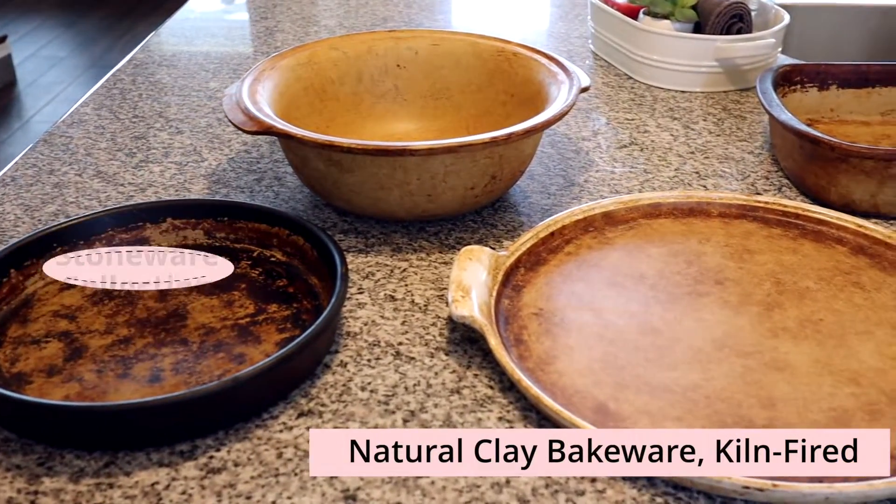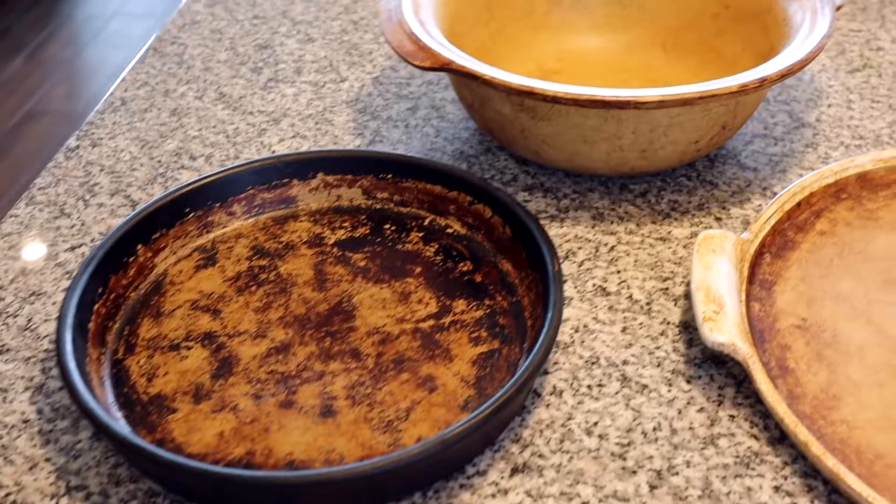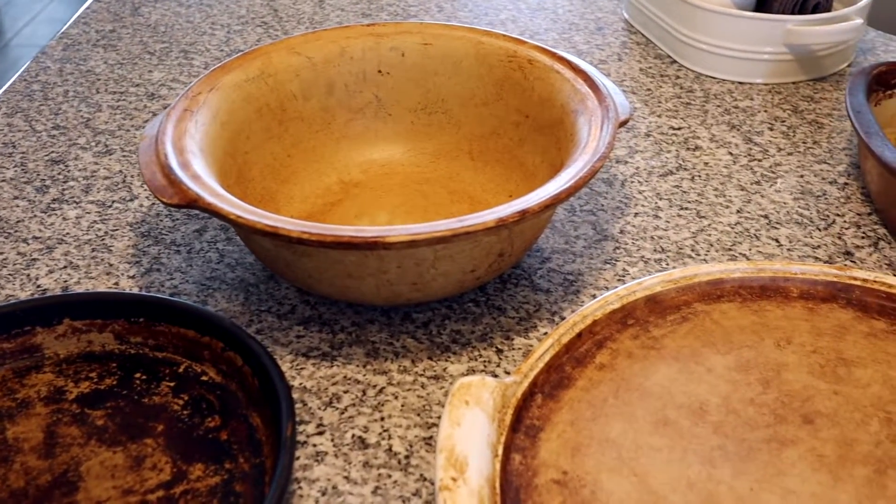The Pampered Chef Stoneware Collection is all natural clay bakeware that is kiln fired, and it's all mined and made in the U.S. They have an unglazed stone collection and a glazed stone collection. The glazed stone collection is made to go from oven to table, so they're pieces that look a little bit more like serving pieces. The unglazed collection is more functional, so it's not as pretty and it's hand wash only. All of these are also microwave, freezer, and oven safe. The price for the unglazed bakeware ranges from around $20 for some of their smaller pieces to about $50 for larger pieces, and the glazed collection is going to be a little bit more expensive.